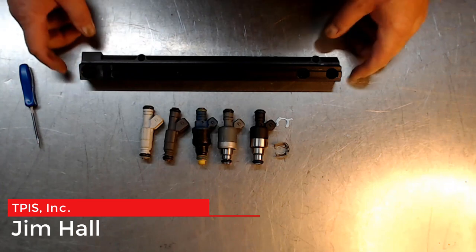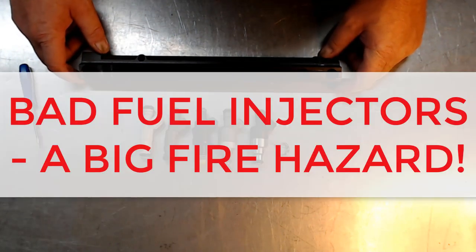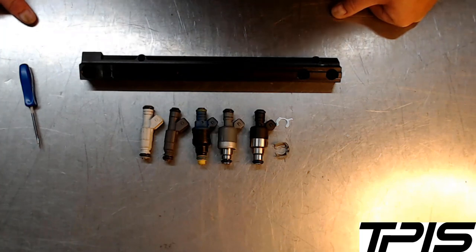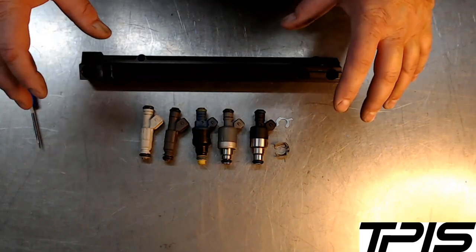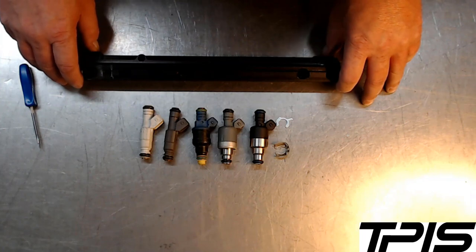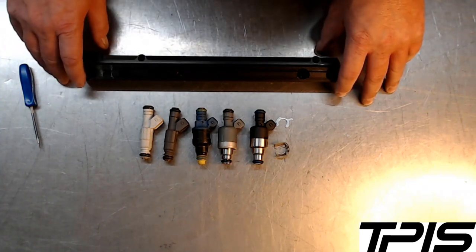Hello everybody, this is Jim Hall from TPIS. I wanted to talk about something we see a lot of coming through the shop, whether it's in a car, on an engine, or other products customers buy that we're integrating into projects. One thing I've seen a lot of recently is companies selling fuel injectors for engines — primarily for TPI and second-gen LT 92 to 97 engines.